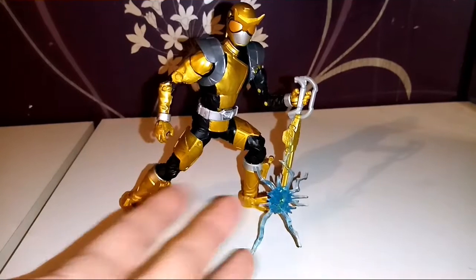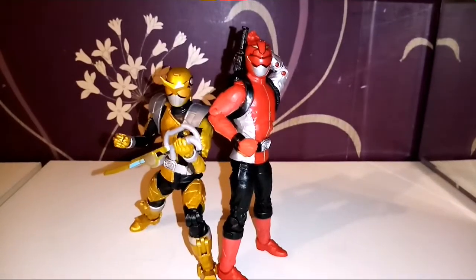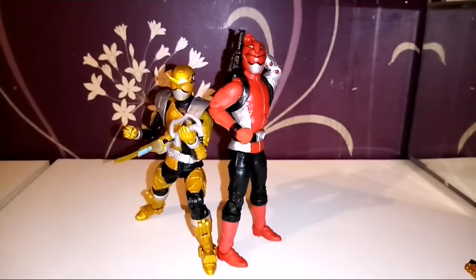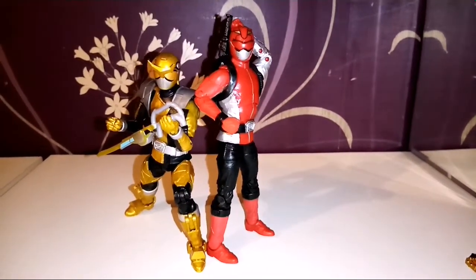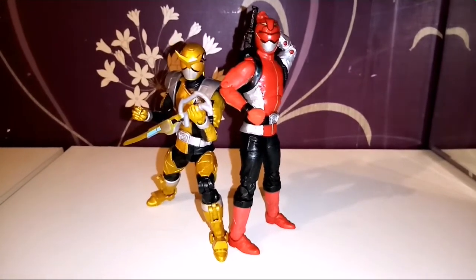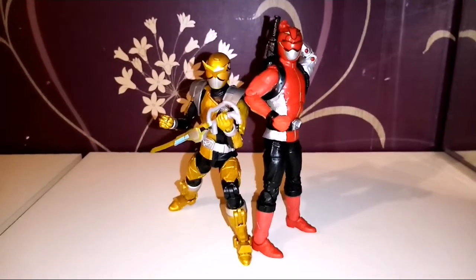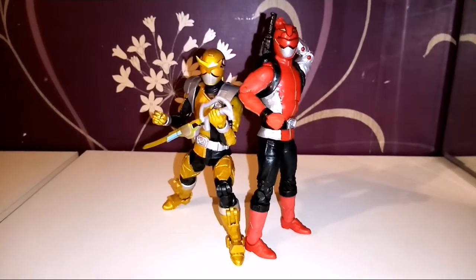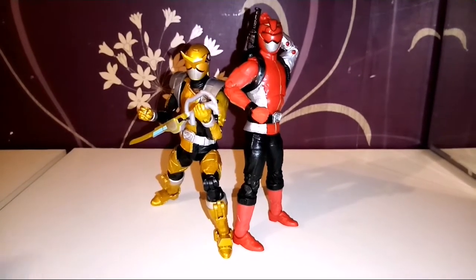Kudos to Hasbro for that. And here he is with Beast Morphers Red — I think they look great together. We've got Blue in the next wave, which I'm looking forward to. Hopefully we get Yellow next year, and I think the bad guy is in the wave after that. It would be nice to get that, and maybe we're working towards a full team of Beast Morphers — closing that chapter quicker than perhaps Mighty Morphin Power Rangers.